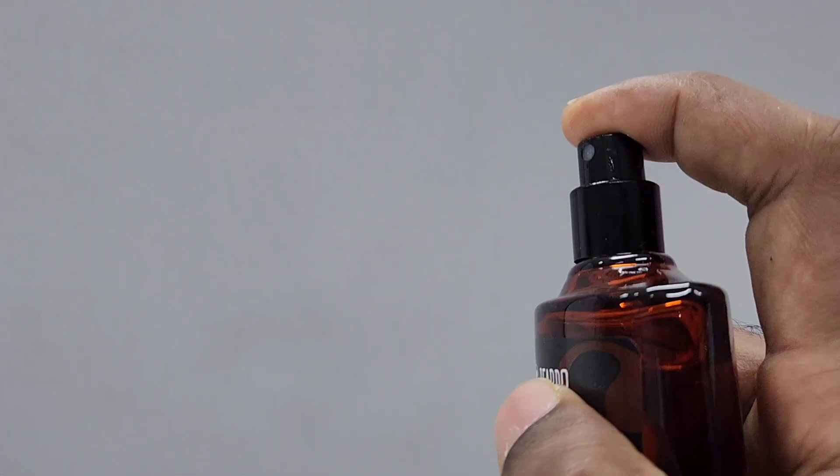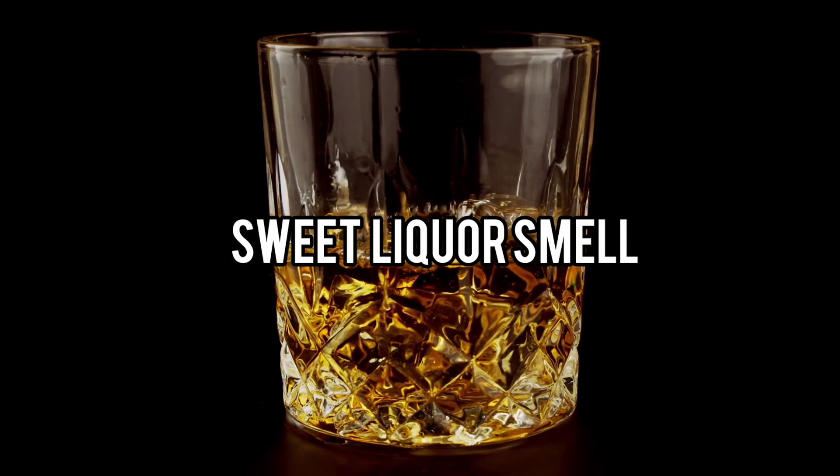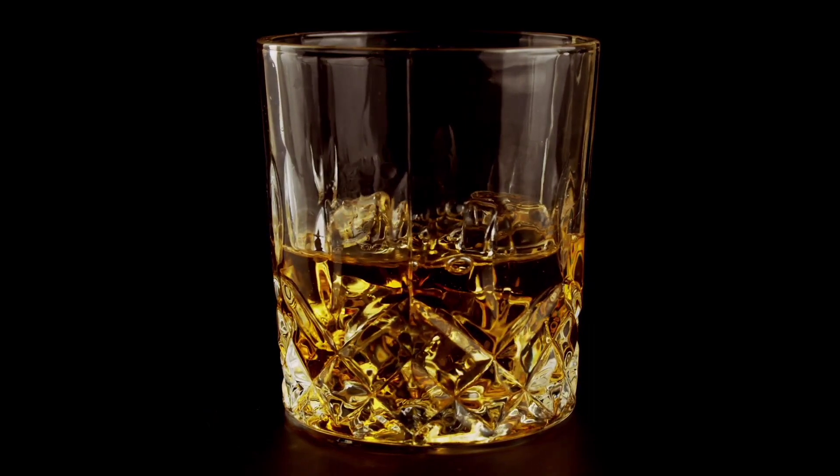Looking at the bottle and cap, the perfume looks good — no issues there. The atomizer is nice. In the initial spray you will get that smoky woody smell that is kind of hard, and then there is that sweet liquor note.